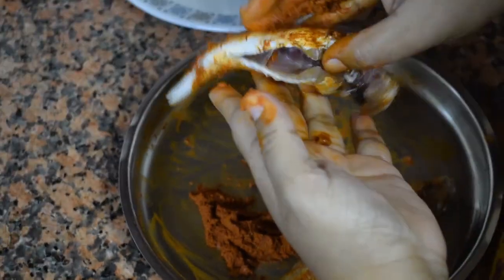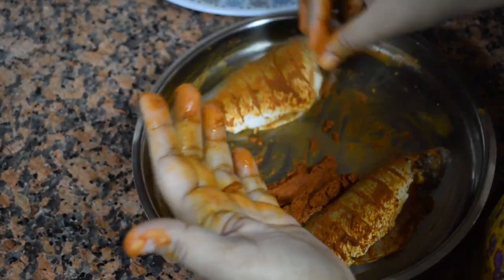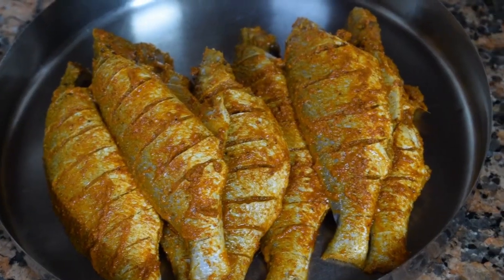If you like this recipe of mine, do give a thumbs up and click the like button. If you haven't subscribed, please do subscribe.